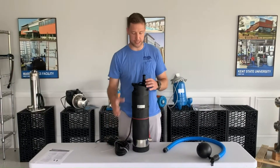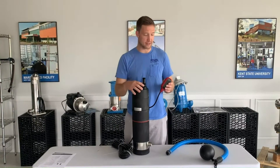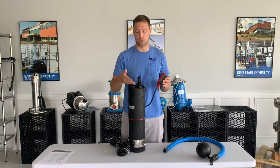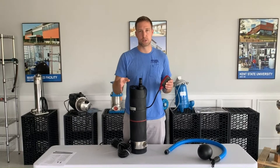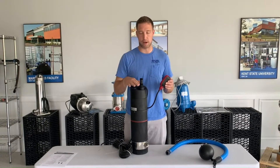It's an on-demand pump, which means once you drop it in, this float switch goes up and allows the pump to cut on. The pump will cut on and build pressure until it meets a set pressure, then it will cut off. It's got an advanced controller in here that tells it when to cut on and off. Most submersible pumps you put in are just going to cut on as soon as you plug them in — that's what I mean by an on-demand pump.